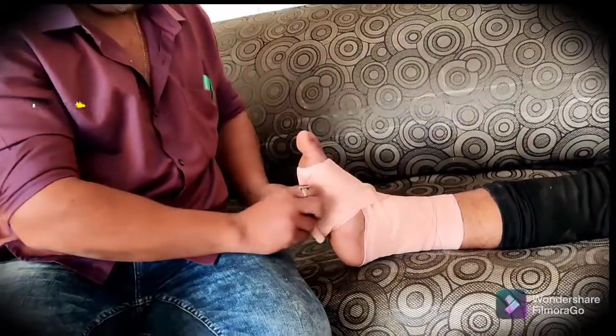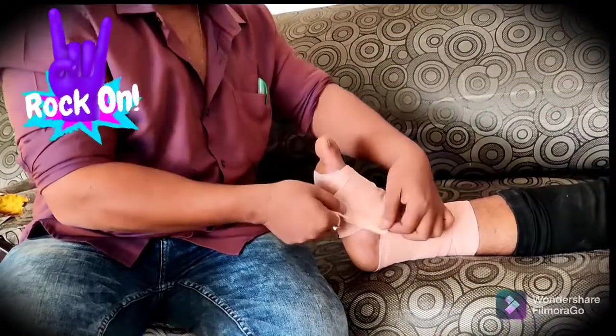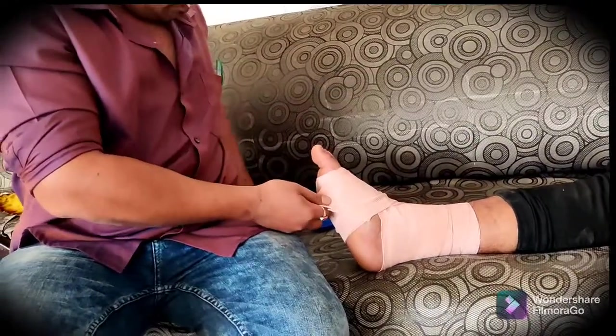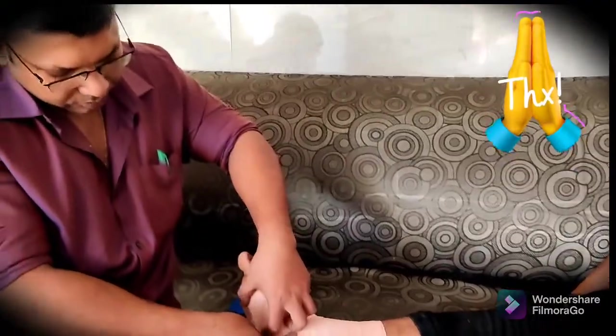Then again come back towards the foot end and roll for another two to three turns. When the crepe bandage comes to an end, apply the clips given in the box. The clips should be pulled and made stable — fix them nicely.